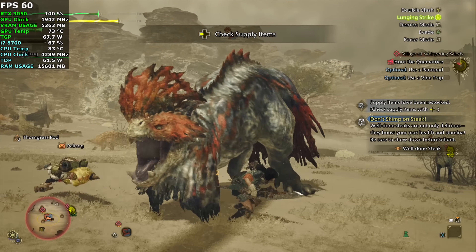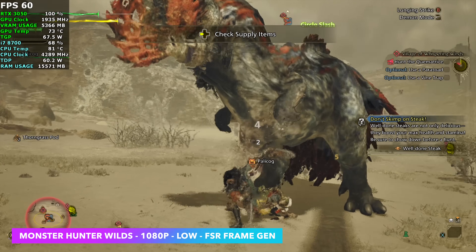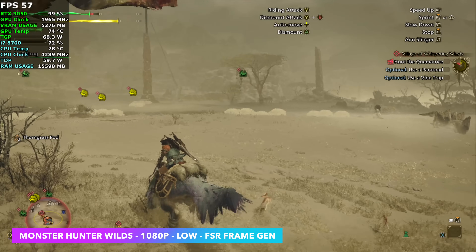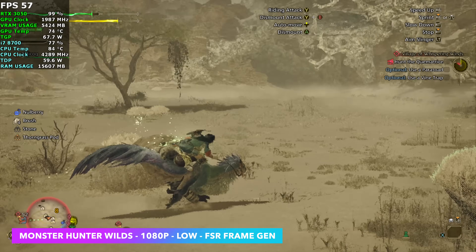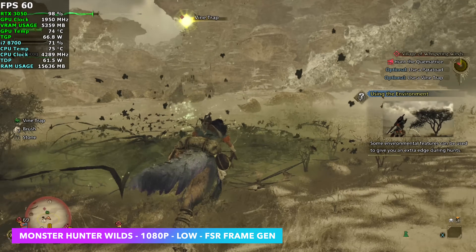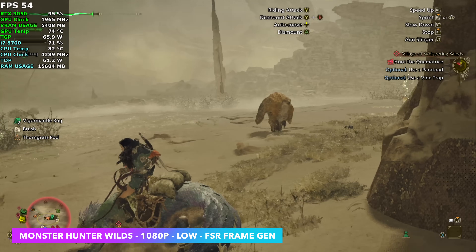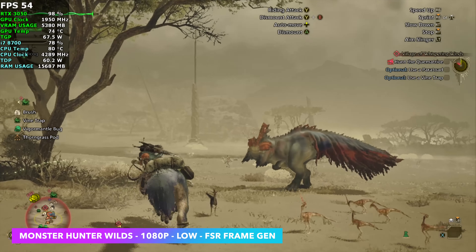The final game I wanted to test didn't fare very well. Monster Hunter Wilds at 1080 low — I did use FSR frame gen. With this I'm not getting the screen tearing like I was with Cyberpunk, and it actually feels much better, but we still have dips under 60 FPS. I really didn't expect this game to do very well going in with an RTX 3050. The game definitely needs some more optimizations and this is not the ideal system to be running it on.